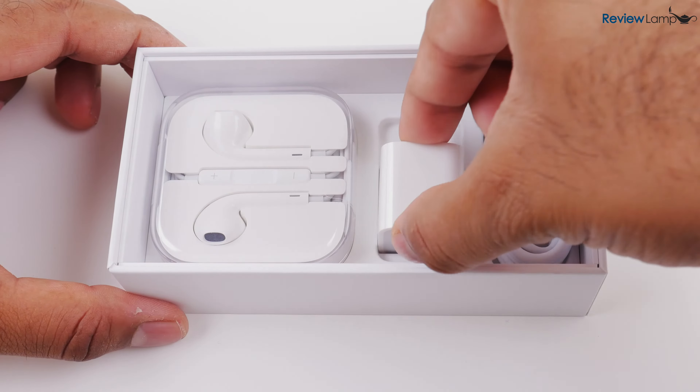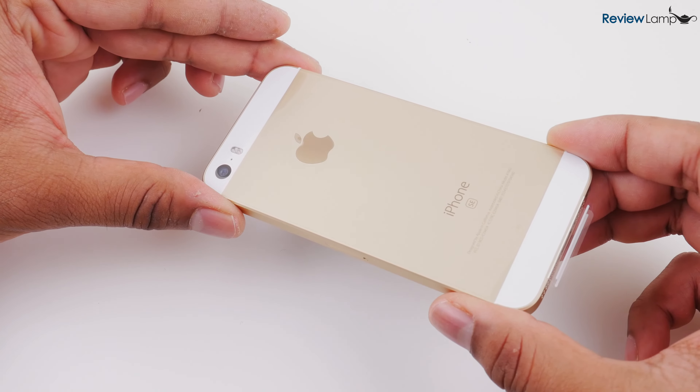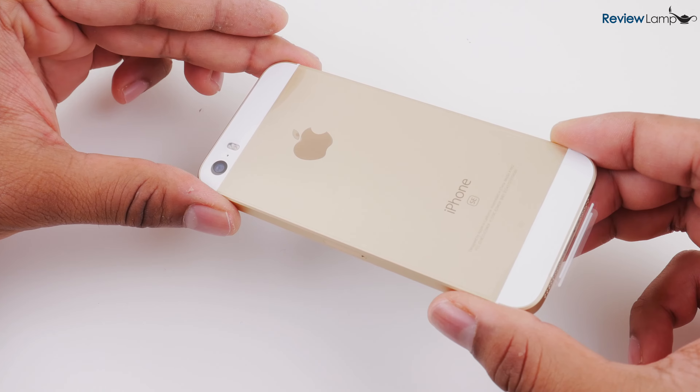So let's take a quick look at the device itself. It looks almost identical to the iPhone 5S. This is the gold version. It's also available in rose gold, space gray, and silver.